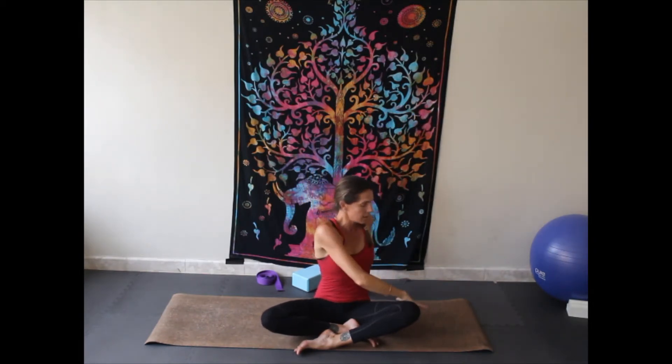Walk yourself back up. Deep inhalation. As you exhale, twist to the other side — hand on the thigh, hand behind you, looking back gently over that shoulder. Taking a deep breath, feeling the ribs, feeling that expansion. And exhale back to center.